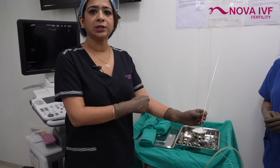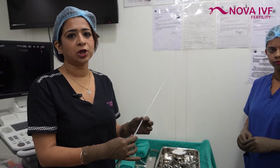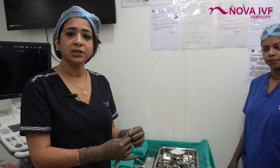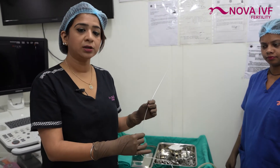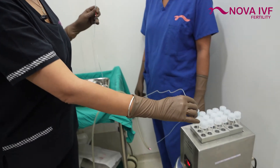Just like how you put a needle in the vein and take blood out for a blood test, similarly the needle is put into the vagina to take the eggs out. Since it involves the vagina and we don't want you to feel pain, it is done under short general anesthesia.